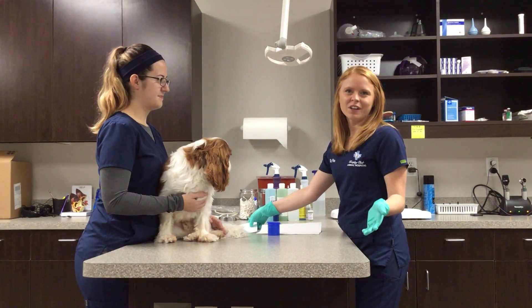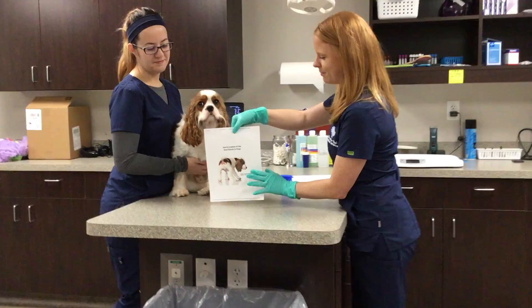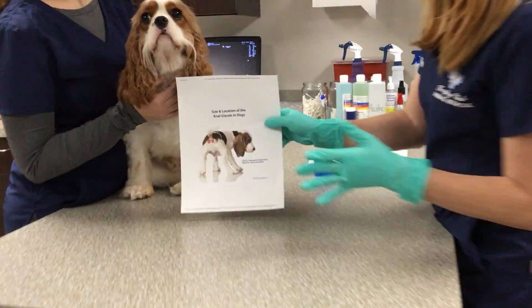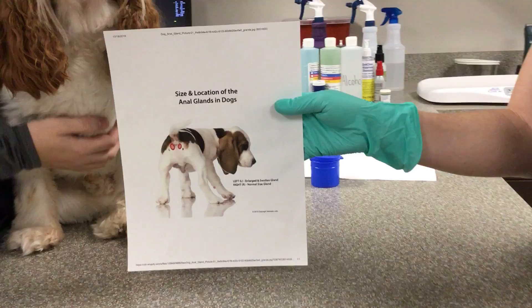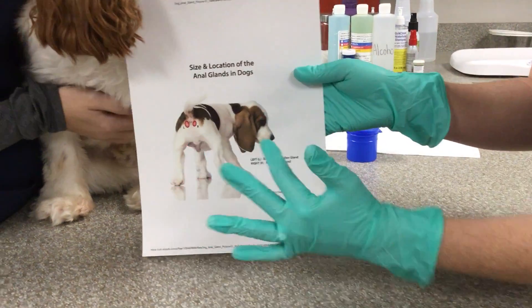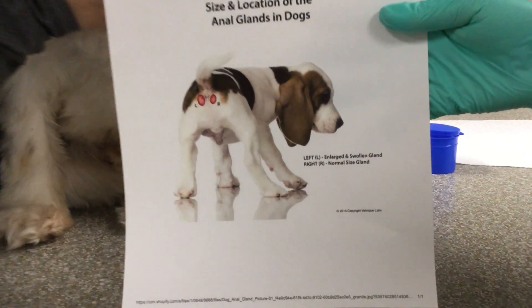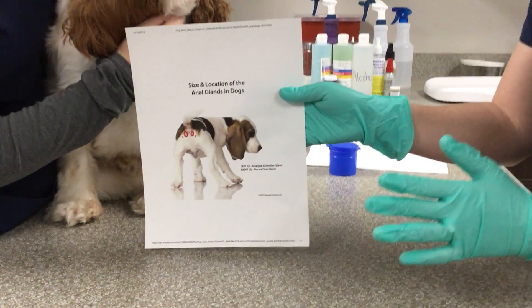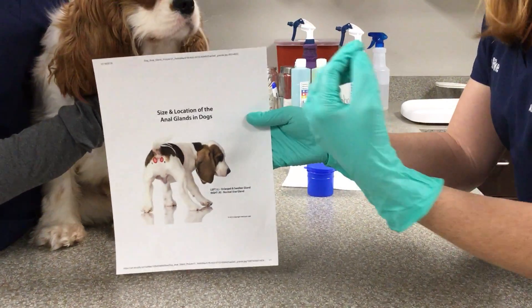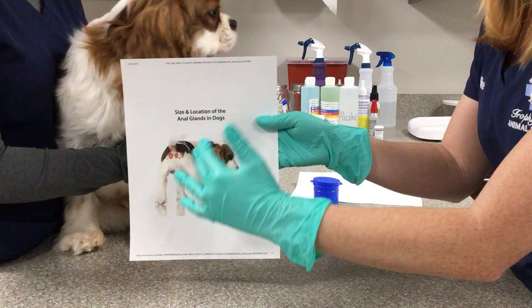So first off, what are anal glands and where are they located? I have a little picture here. Anal glands can range anywhere from pea size to grape size depending on how big your dog is. They are located on both sides of the rectum, at roughly the nine o'clock to three o'clock position using a clock face. They're just on the inside of the anus, so you can't see them from the outside.